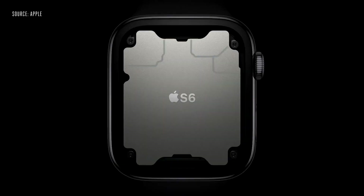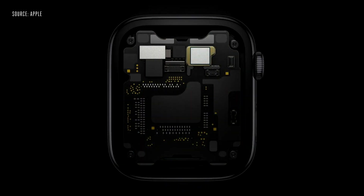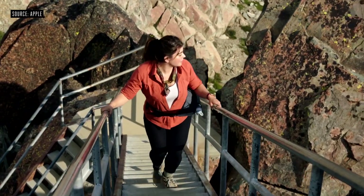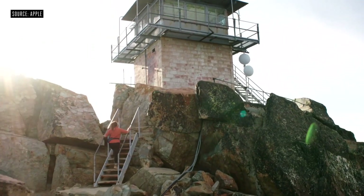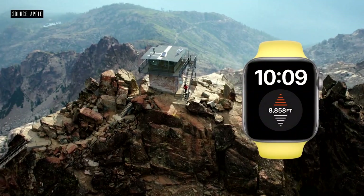Inside Series 6 is our sixth generation system in package. It includes a high-performance dual-core processor based on the A13 Bionic in iPhone 11, but optimized for Apple Watch. Series 6 has an even better always-on display — now it's two and a half times brighter outdoors when your wrist is down. Series 6 also features a new always-on altimeter that provides continuous elevation throughout the day.